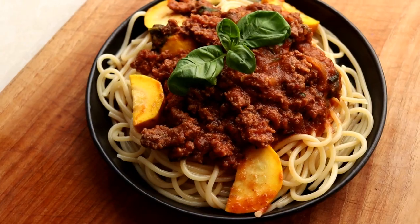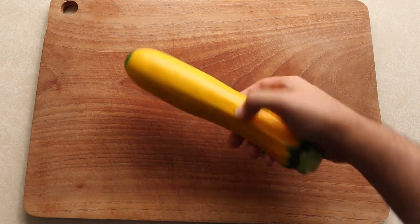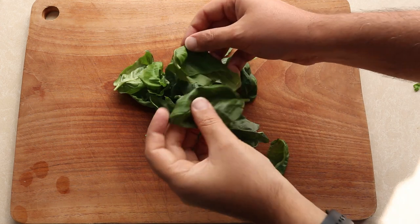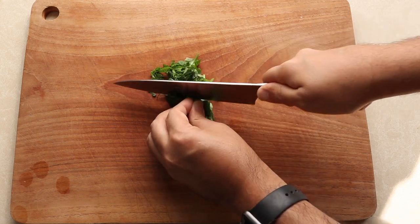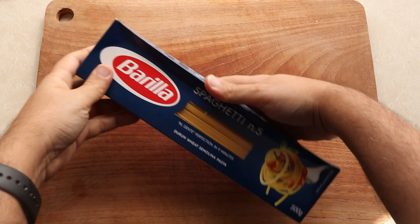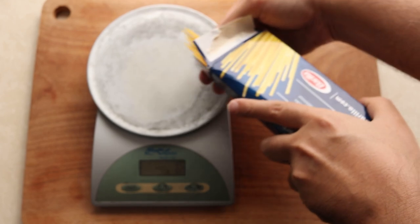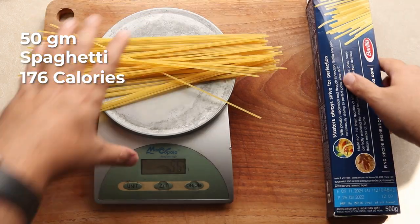For dinner you're going to be having an Italian classic — spaghetti and meat sauce done the Headbanger's Kitchen way. I like to make sure I eat vegetables with every meal, so for this dish I'm using a zucchini, sliced down the middle and cut into half moons. I also have some fresh basil, stacked and rolled like a cigar then chopped. For the pasta I'm using regular store-bought pasta — I prefer to eat real pasta and eat less of it rather than use zucchini noodles. I'm using 50 grams of spaghetti, which is about 176 calories.